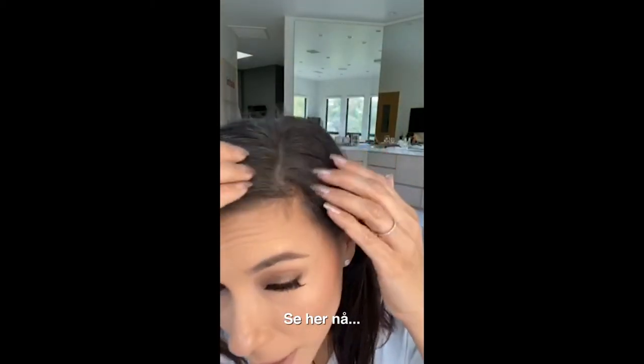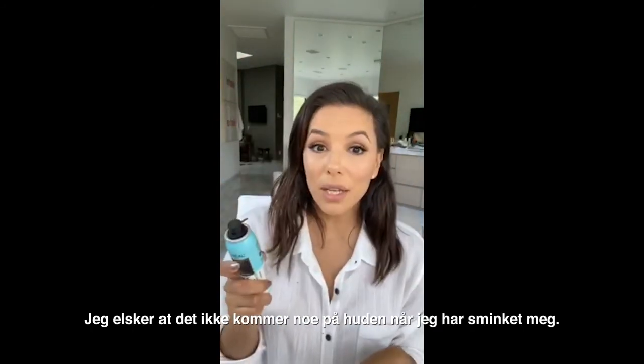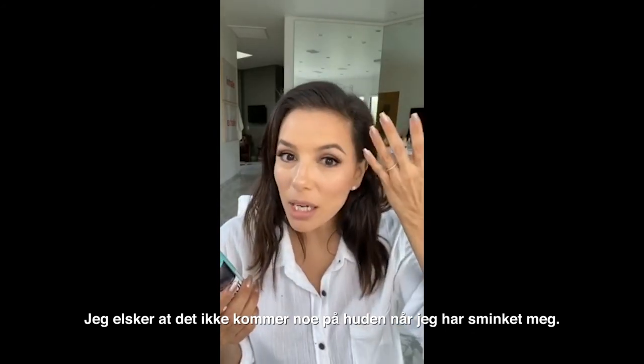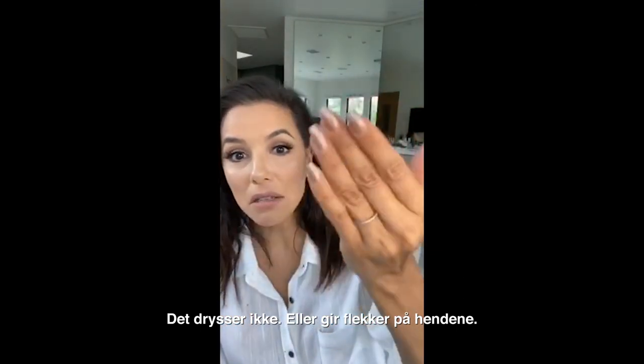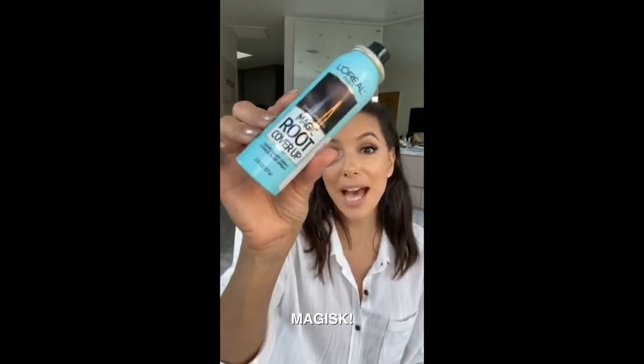Look, you guys. Oh my God, you can't even tell. The other thing I love is that it doesn't get on my skin when I have makeup on, it doesn't fall, it doesn't get on my hands. Like, I don't know what this stuff is made of, but it's magic!